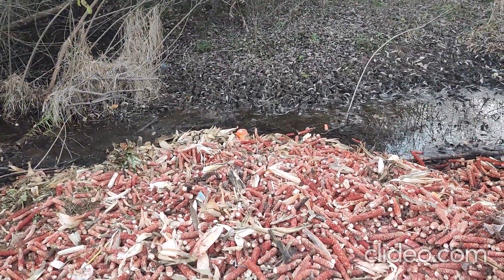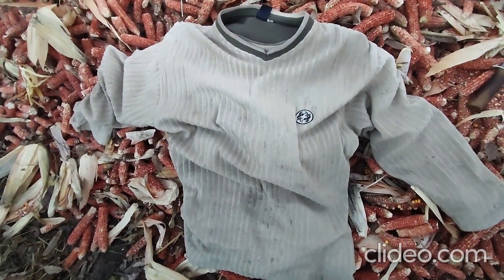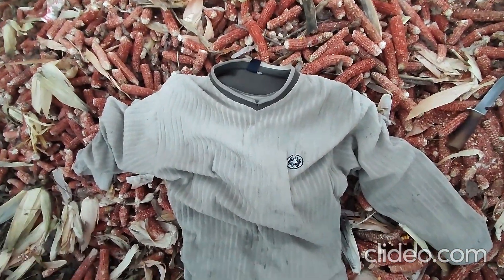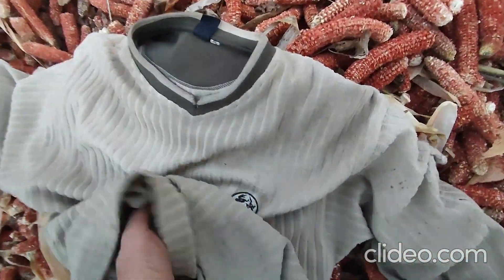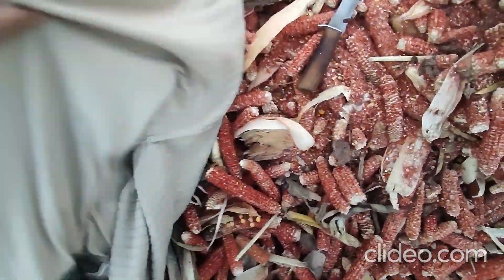Now I'm going to show you how to use a sweater. This is my sweater — I don't have any bags with me, so I must carry these corncobs with this sweater. I will flip it upside down like this and leave it like this.